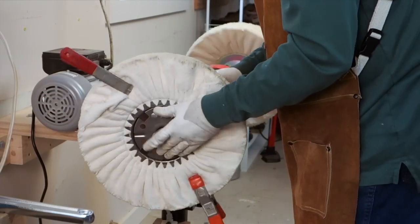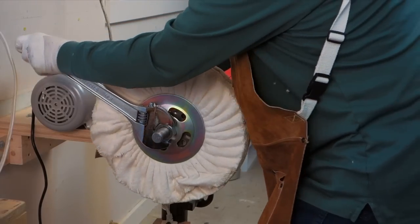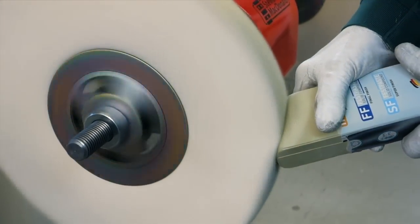I'm going with one buff this time. You see it's clamped together and you're going to need a big wrench that opens to one and five-eighths of an inch because of the size of that shaft and the nut. I'm not using the medium compound for this one, only the fine.